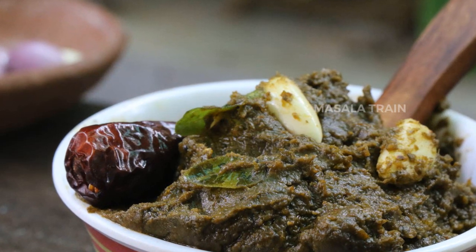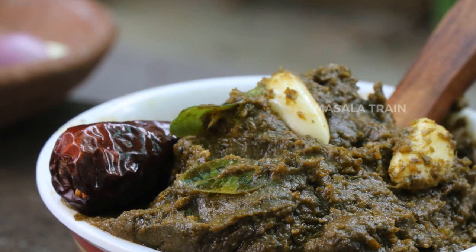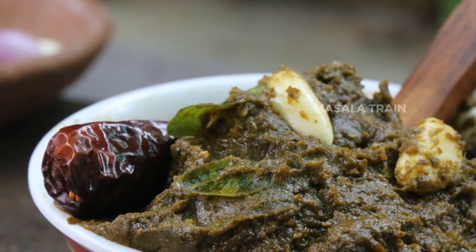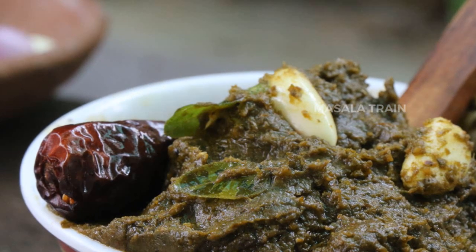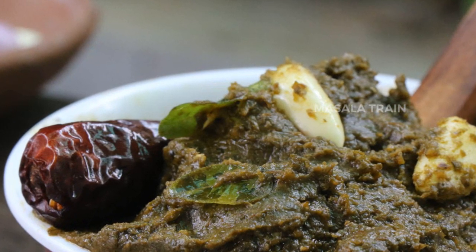Hello Friends! Welcome to Masala Train! Let's see how we are doing this. This is an Antra-Gongra Chutney. If you eat it, you will have a lot of taste.